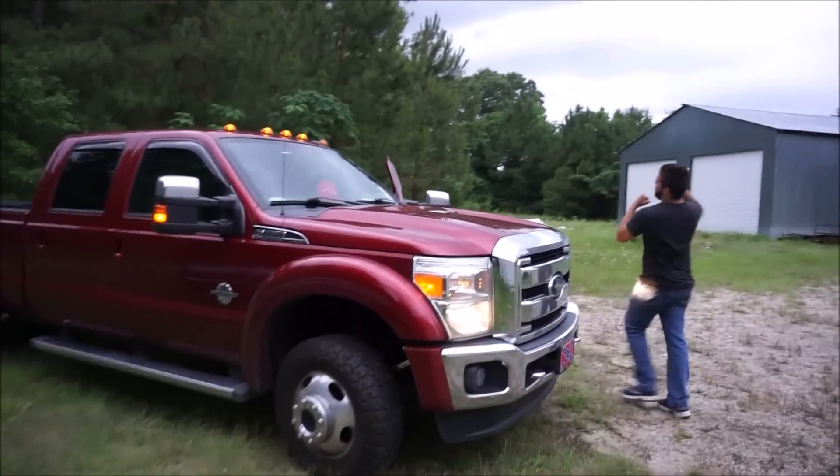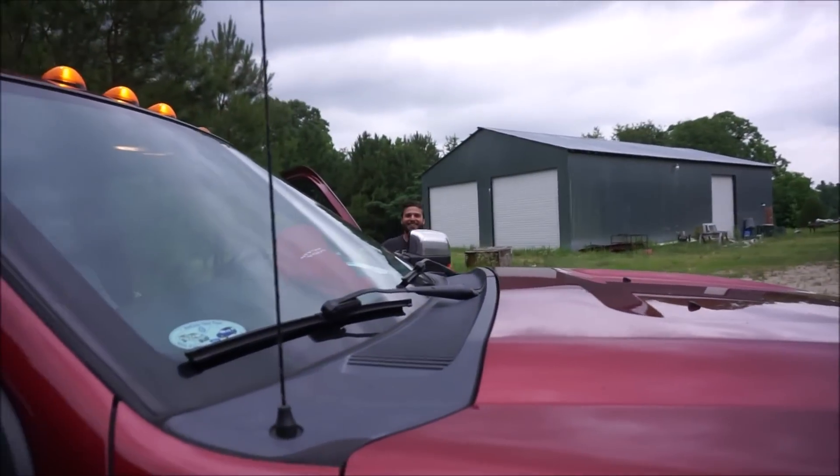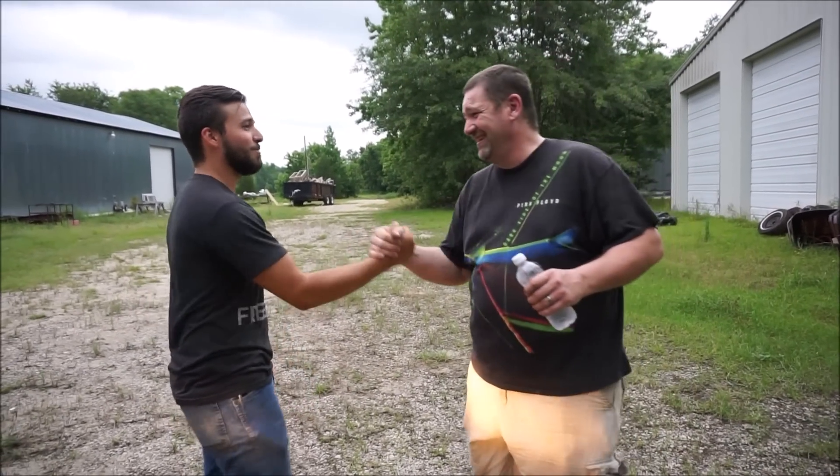Fuck yeah! Fuck yeah! There's nothing that can stop this — I could get hit by a bus and this would still be a good day. Good job. It was fucking good.